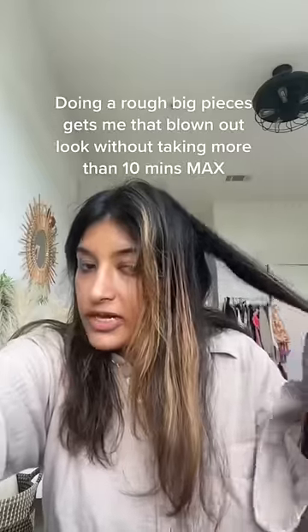The bottom's done — I'm going to clip it and do the top. To make it faster, I only do two big sections. You can see my hair — I'm only doing this section, then another one in the front. And here's how it looks. It took me less than 10 minutes.